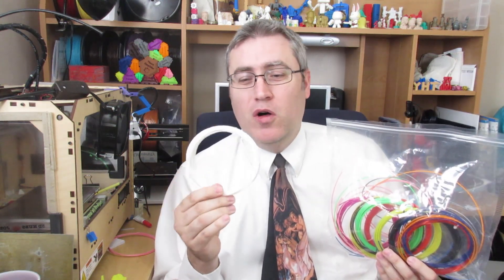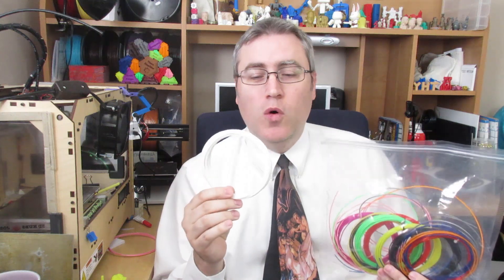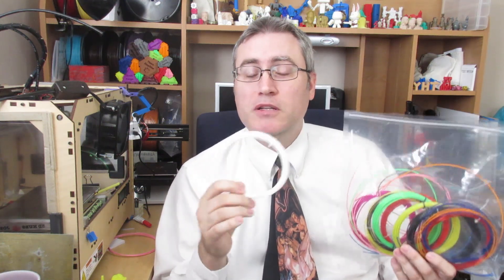These rolls of filament are fairly small — really, you're not printing a whole lot with them — but if you have a bunch of small things to print, it's not too bad.